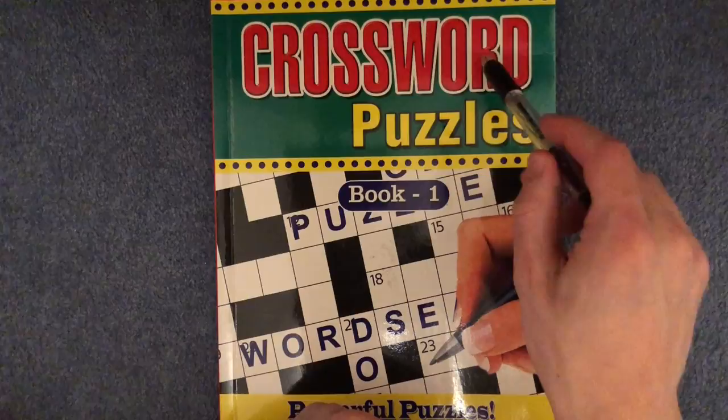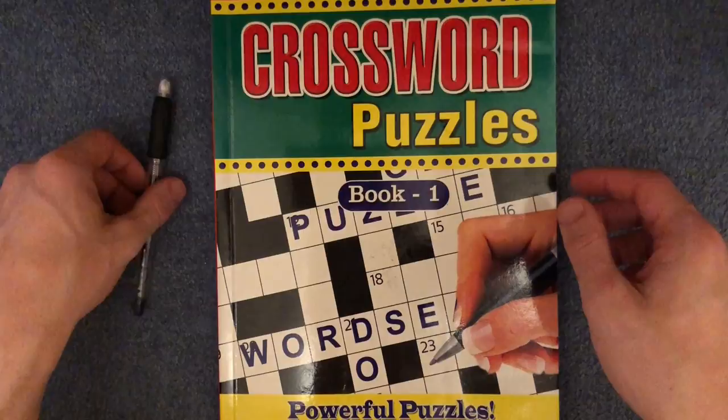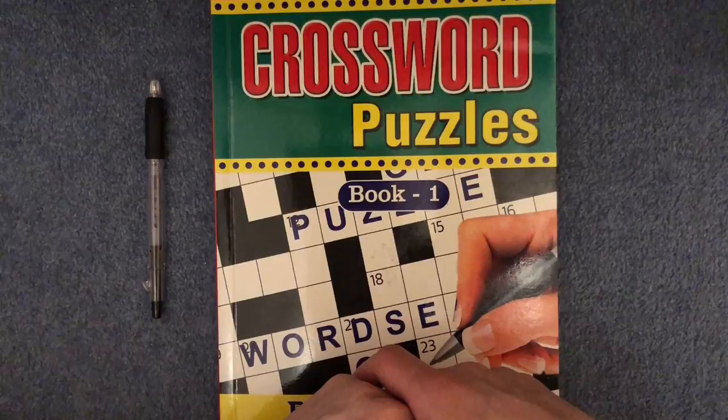No, this will not be the first time I have tried to do a crossword on this channel. I have done a few before, so if you enjoy tonight's video and find it relaxing and interesting, be sure to check the little I card on the screen now, or look in the description below where you can find more of my crossword solving puzzles.